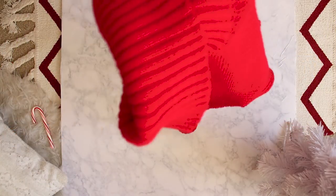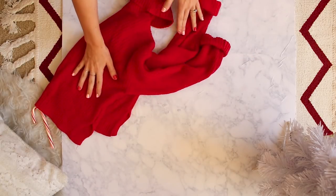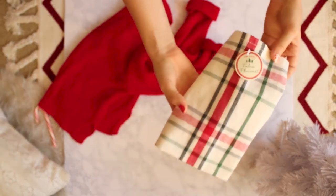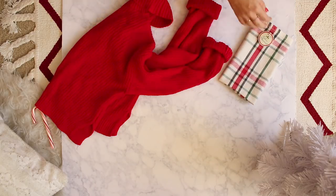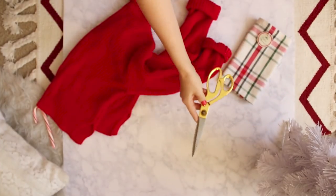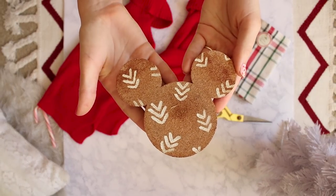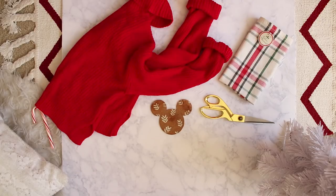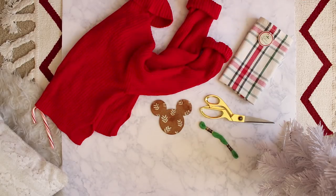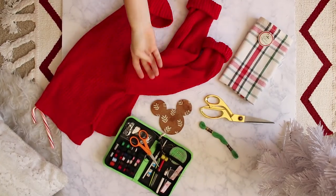For this DIY you will need a sweater of some sort — I bought mine from Forever 21 for about $12 — and then you'll need some Christmassy fabric, or any kind of fabric if you don't want to make it Christmassy. You'll also need scissors that are able to cut the fabric, a Mickey outline (I'm just using a little coaster, but you can print out a template on Google), and some embroidery thread.